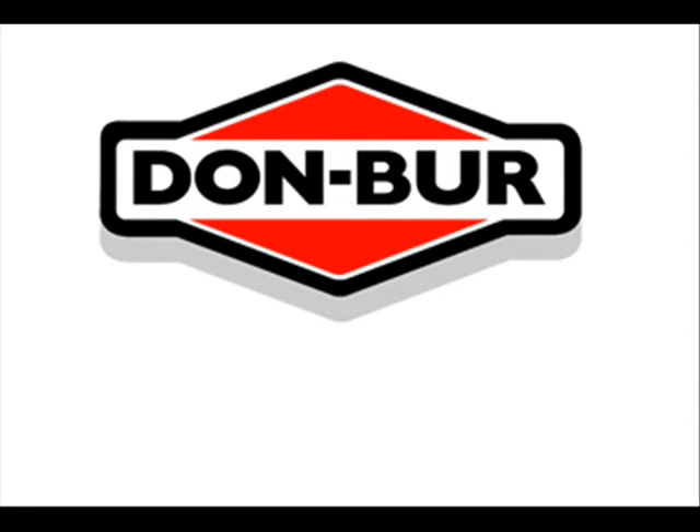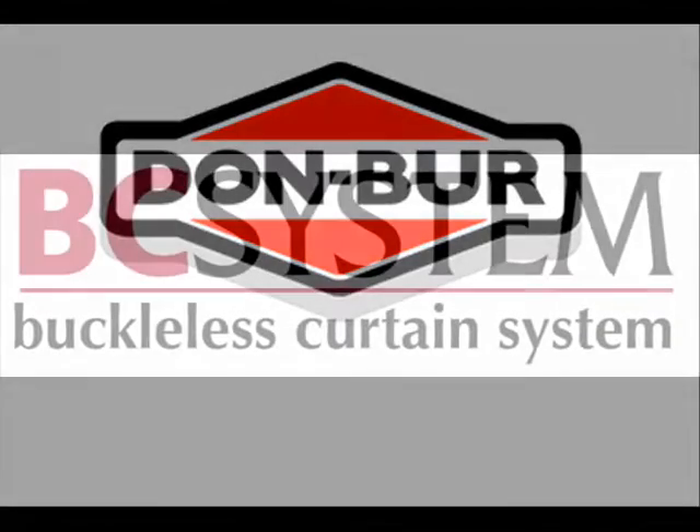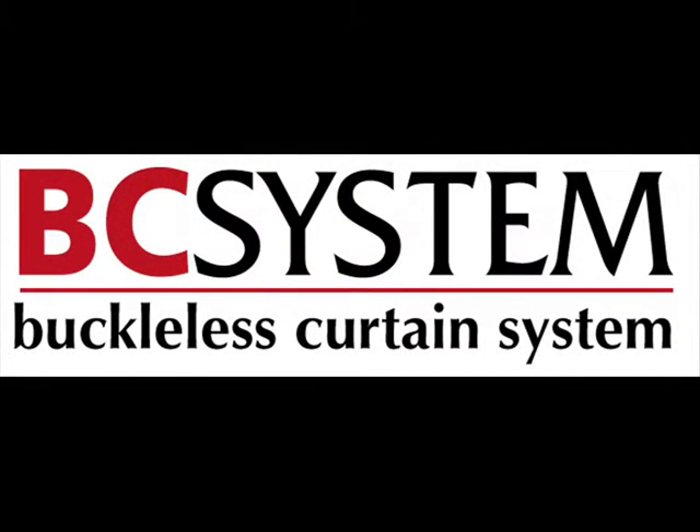Welcome. This video aid has been produced to illustrate and assist in the operation of the Domberg patented buckleless curtain system. The Rapid Access award-winning Domberg buckleless curtain system was first developed in 1999.